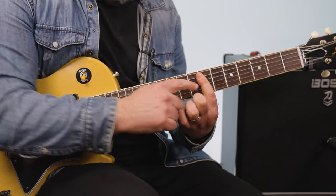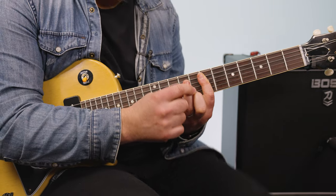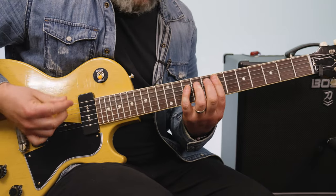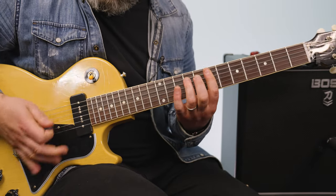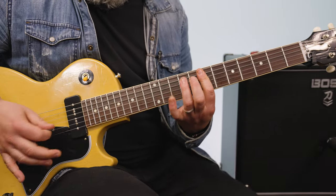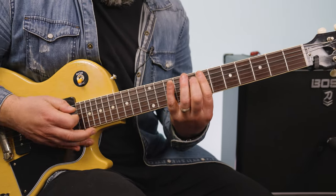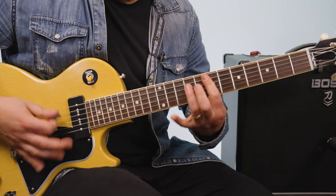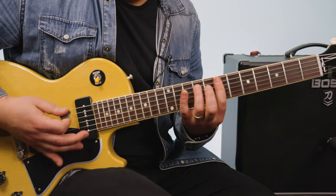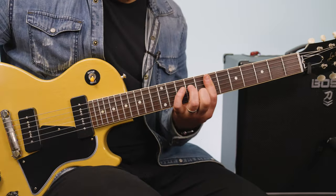So you're just boogieing along that seventh fret — one, then two. And then it does... so it's boogieing along. It always does those little Keith Richards fills in there.